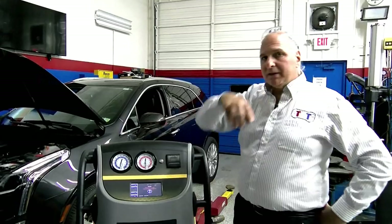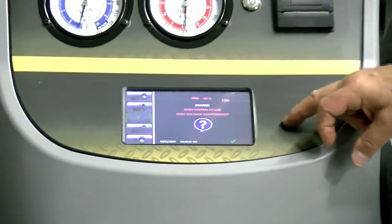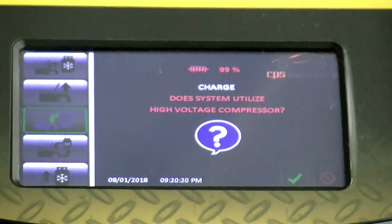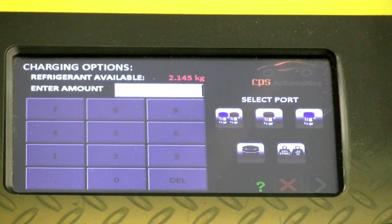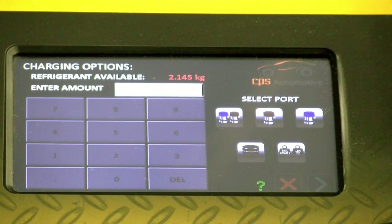Now it's back to the machine. It's finally done and asking: does this system utilize a high-voltage compressor? The answer is no. They're asking if you have a hybrid or electric compressor. There's no reason why you can't have an electric compressor on a gasoline or diesel car.